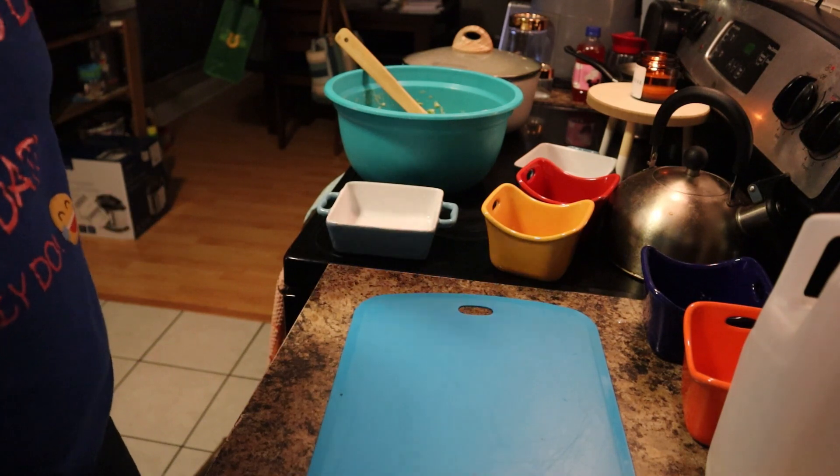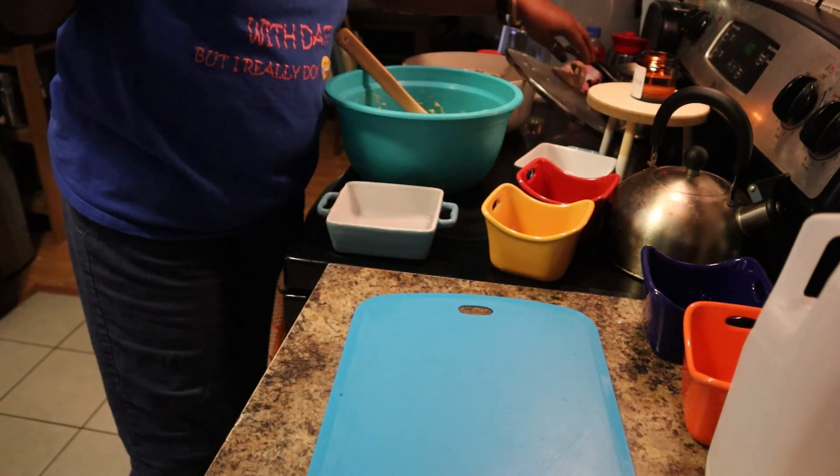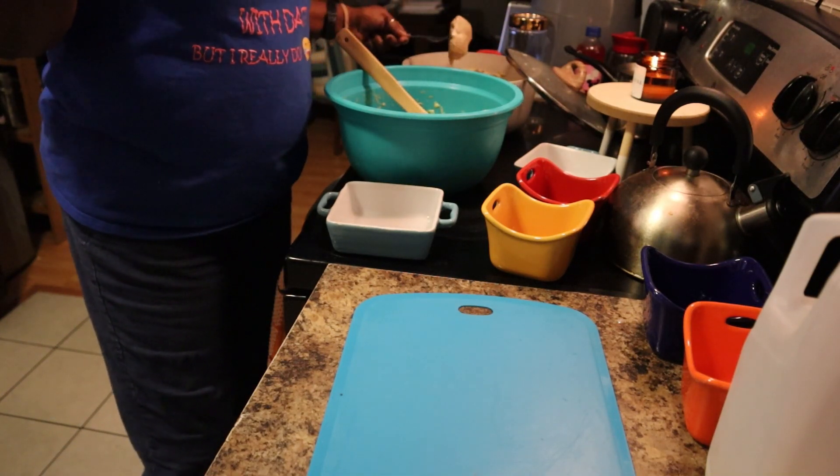The chicken is finished cooking, so I'm just going to go ahead and take it out and I'm just going to cube it up.